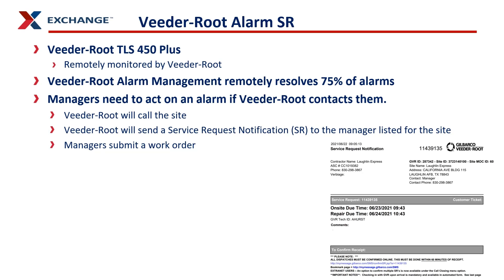A bit more information about the service request: VitaRoot monitors your TLS 450 Pluses 24/7. There's always somebody watching your gauges or reacting to alarms. They can resolve about 75% to 80% of alarms remotely, so you would never even be aware those alarms occurred. But if you do need to react to an alarm, they'll contact you at the site, send a service request notification, and then you submit your work order.